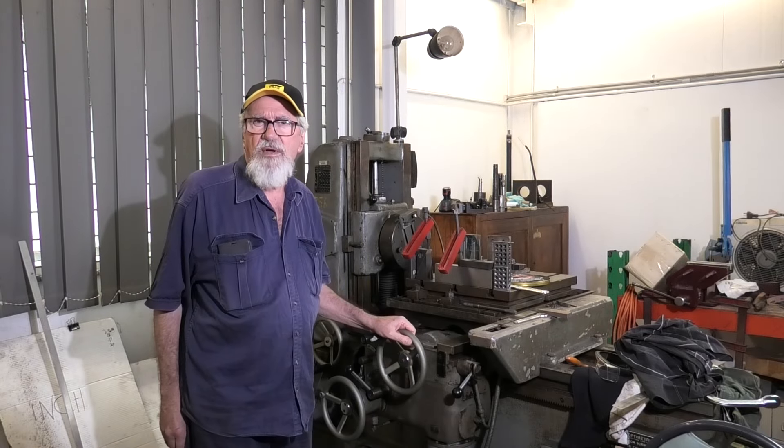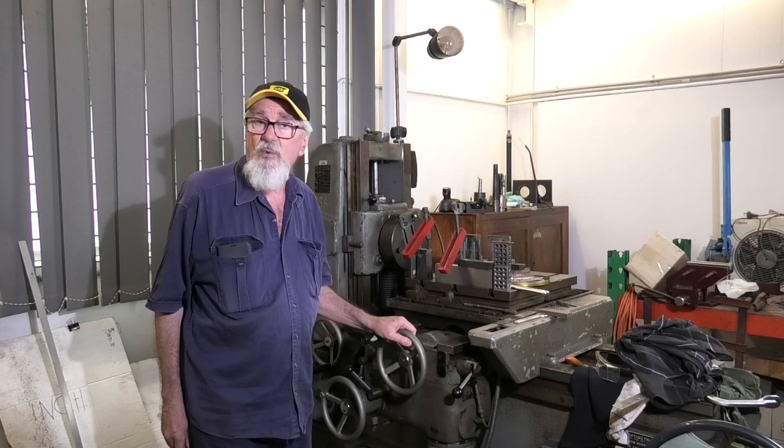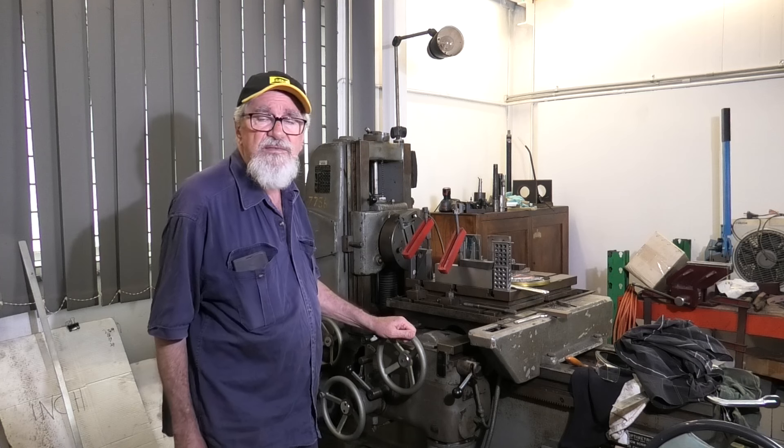Hello everyone, welcome back to In My Shed. I'm B.C. I've been using the Bora today to trim the ends on some boiler pipe that I've cut, and I realised I haven't ever done a walk around with the old Bora to show you what it does and how it does it. It's a bit of an antique — 1966 model.